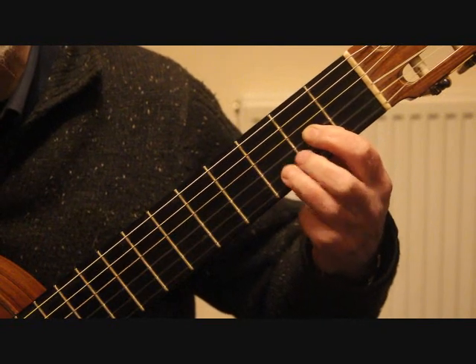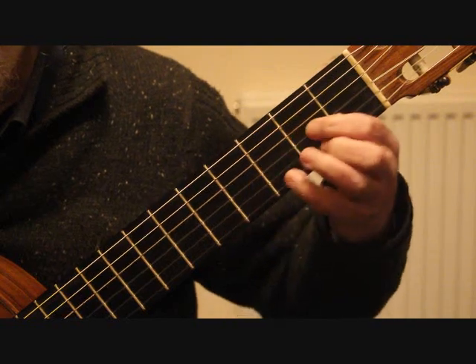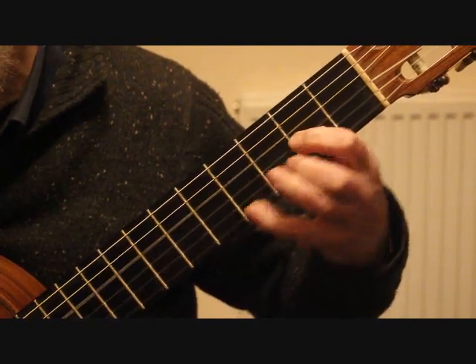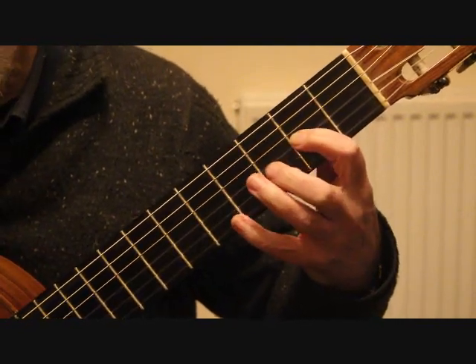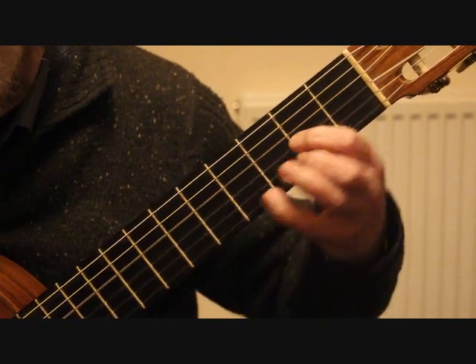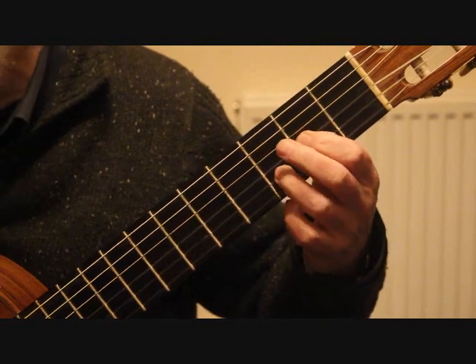You can use your third finger or your second finger for that last note. That bar is repeating, so we've got bars one and two covered.